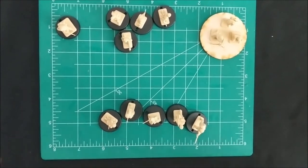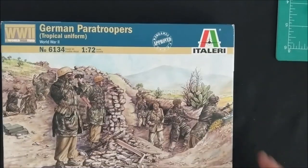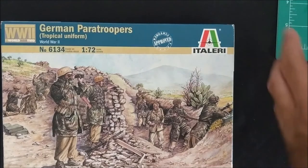Obviously I'm going to take some of those figures from the box that I've used for other stuff and make those options available.